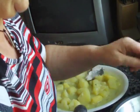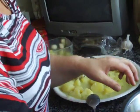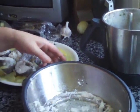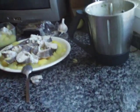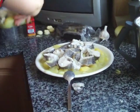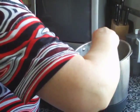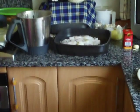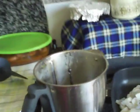Que rico, no? Quema, quema — hot. She's just about got all the fish on the platter. She has the power down. Now she's gonna do the salsa. Salsa in Spanish means sauce.